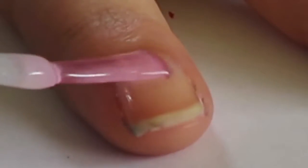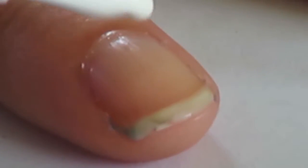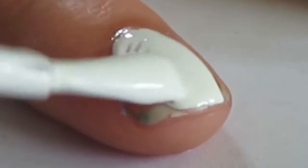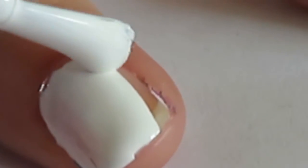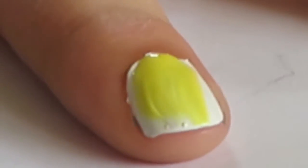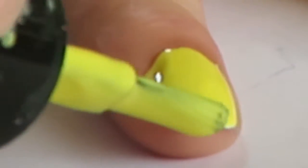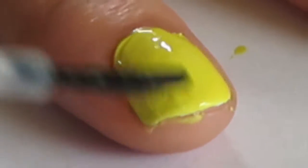Apply a base coat to all of your nails. You're going to paint all your nails yellow, but first paint them all white, as the yellow will stand out and be much more opaque with a white base underneath. Once all your nails are yellow and the polish has dried, add a quick-drying top coat.